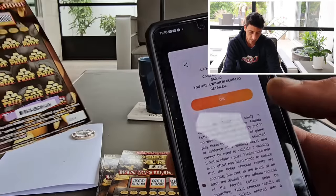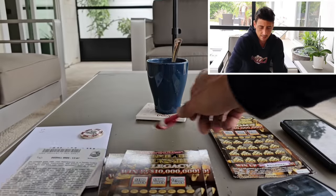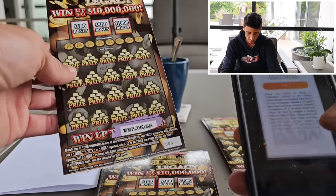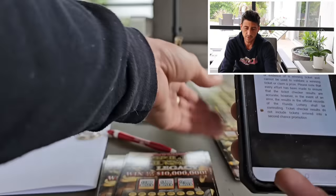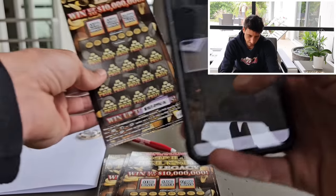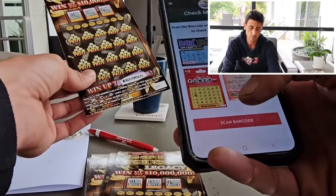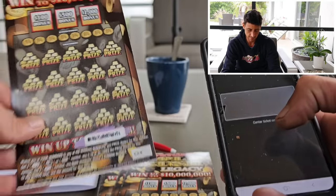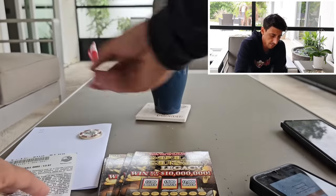40 bucks! Nice, double up — double up is good. Fourth ticket gets us $40. I put the camera in a different spot to try to get a better view of the ticket and the scanning part. Number five is not a win. Number six — nothing. Number seven — no win. Number eight — $20 bucks! We need a big surprise to pop.